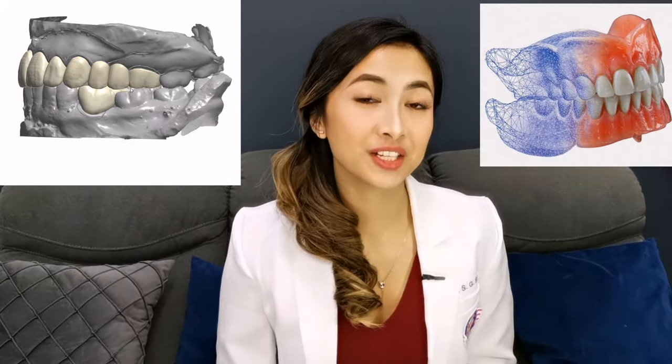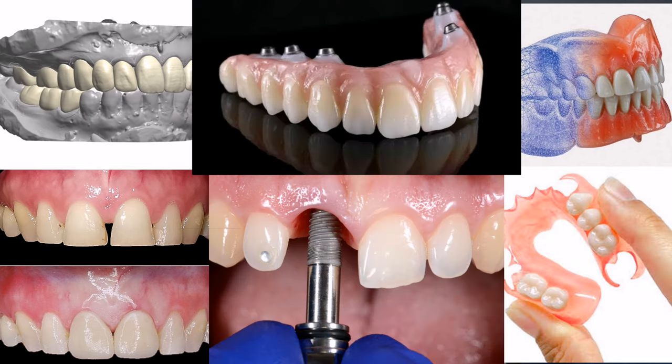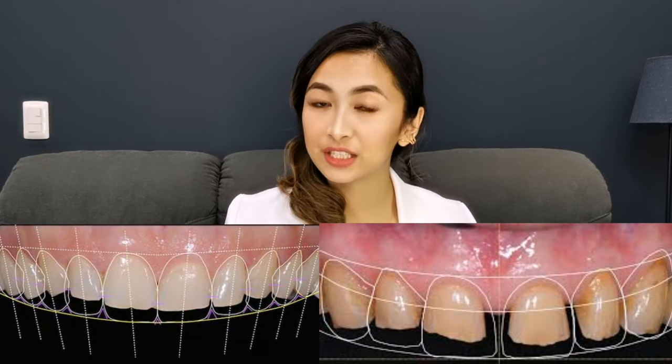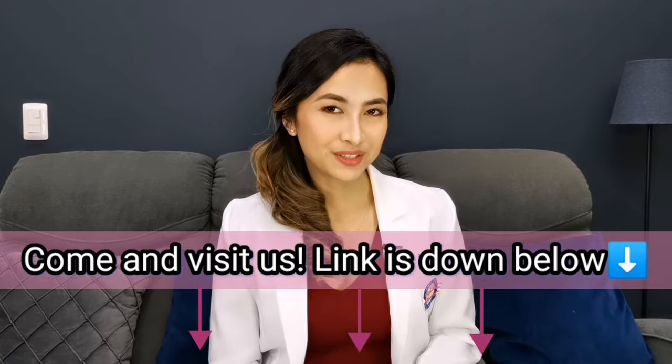If you want to try out our digital crown, dentures, implants, state-of-the-art equipment, and even our digital smile design, I will link our clinic's Facebook page so you can get the details on our location and the latest promos. So without further ado, let's get started.